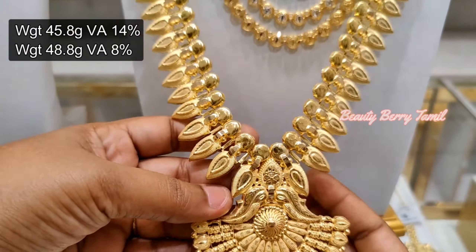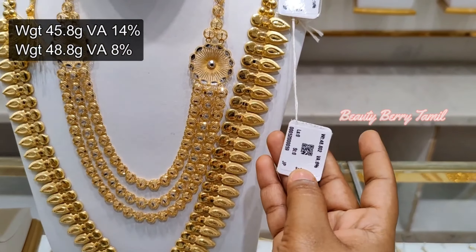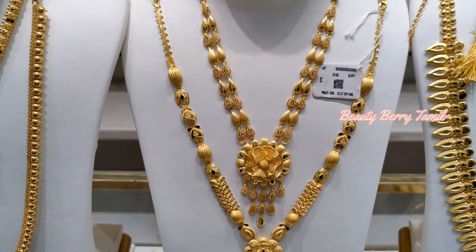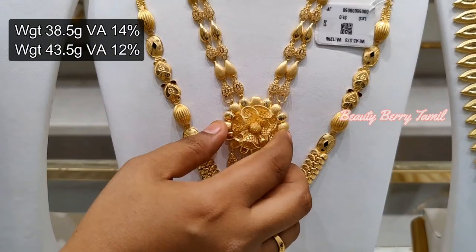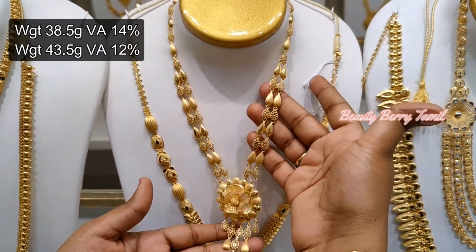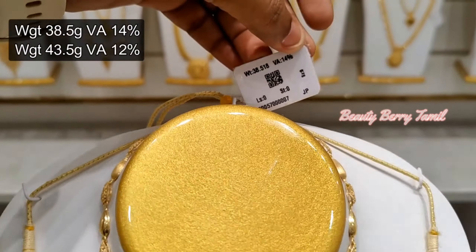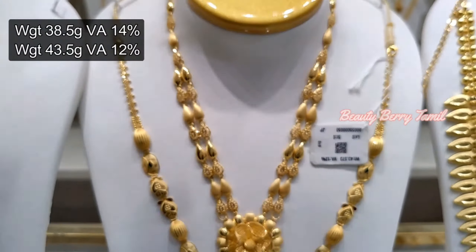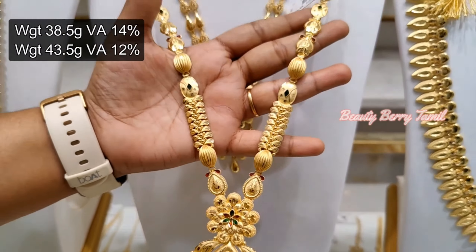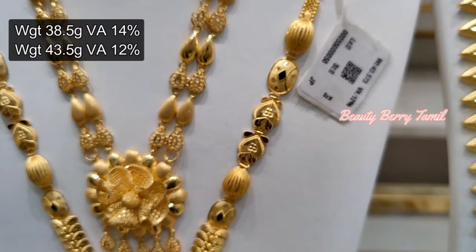This is a long harem — it is a lightweight piece. This is a turkey harem, also lightweight, at 50 grams weight.